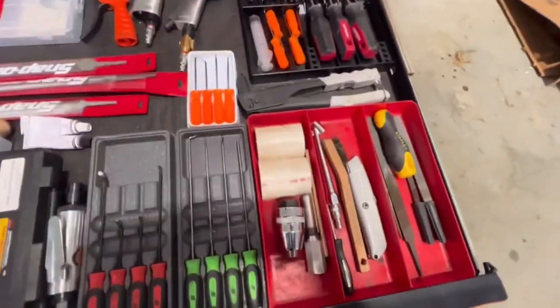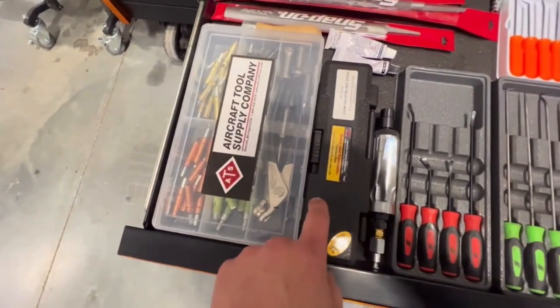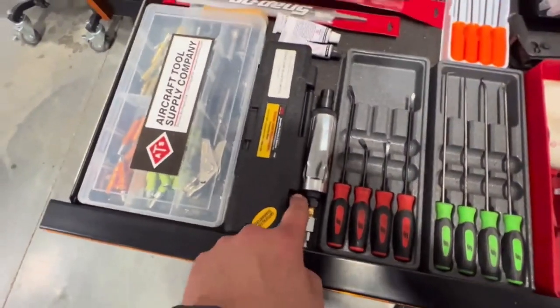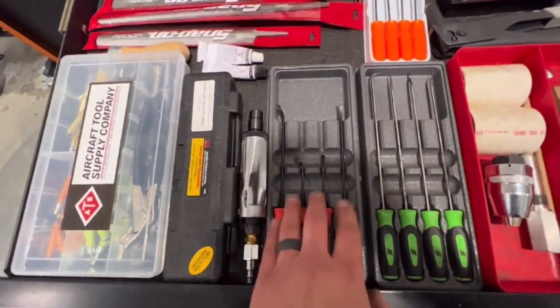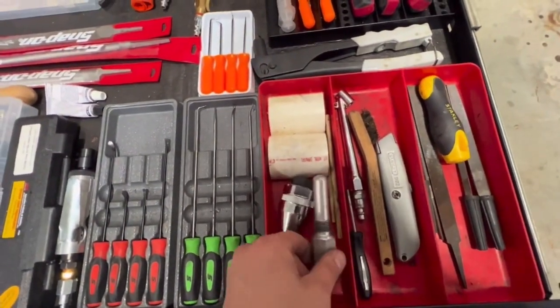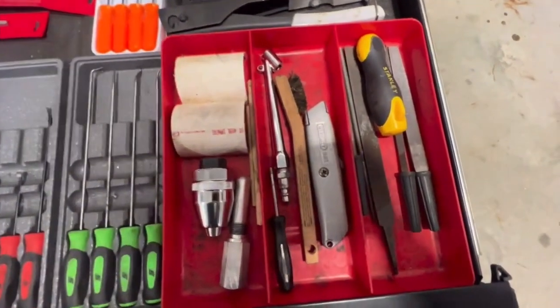That's basically the pick drawer with my files. Got some Klicos and Klico pliers, the Zerk fitting grease point rejuvenator. Die grinder there, and the top dead center plug pin finder.